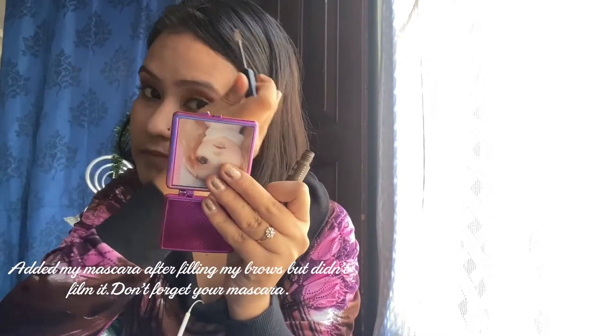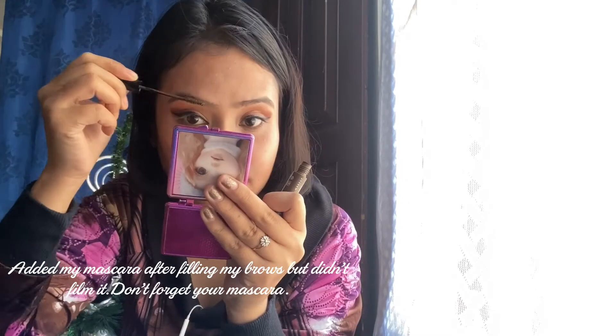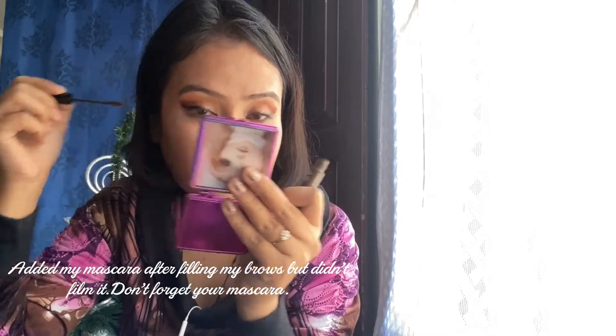After that, to fill in my brows, I'm going to use my favorite NYX Tinted Brow Mascara because it's the easiest way to fill your brows. In case you don't have a brow mascara, you can use your regular mascara as well. Just for the finishing touch.